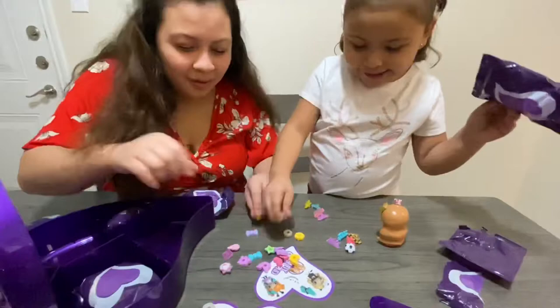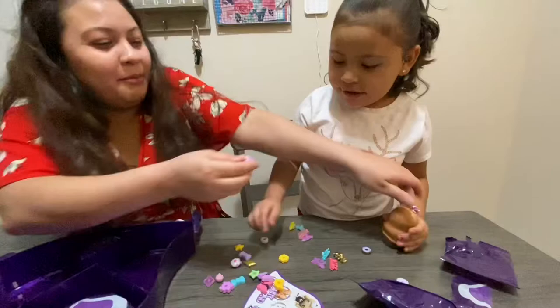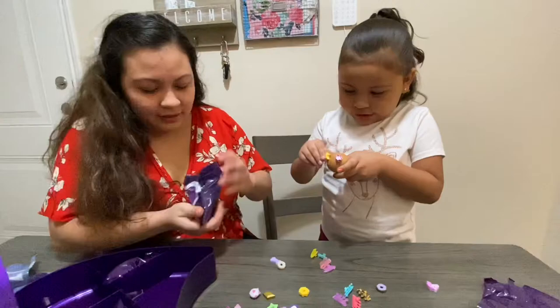These are like hair accessories. Check this out — you can change it to a donut. Isn't that adorable? Or we can change it to a unicorn. That's so pretty. Or it can be this little starfish. That is adorable.